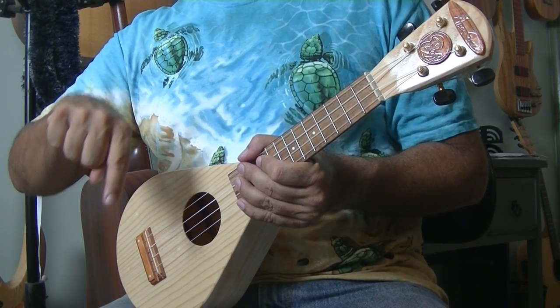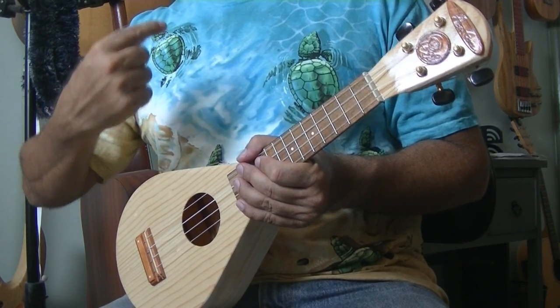Point down, point up. Now notice I'm not doing this with my arm — I'm strictly using the wrist. That's what I'm using.